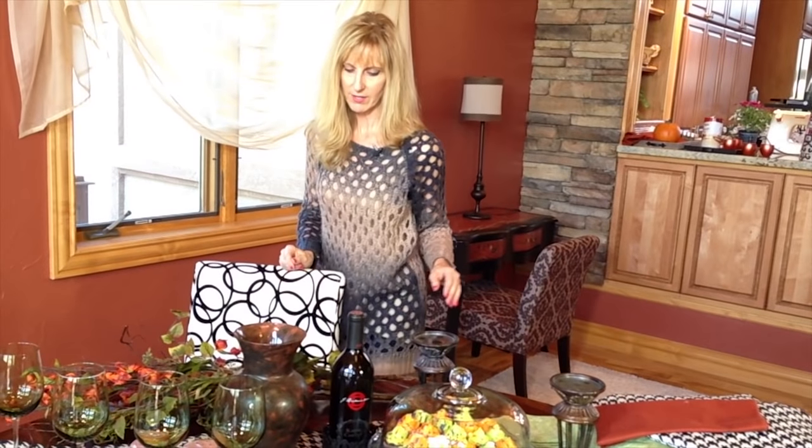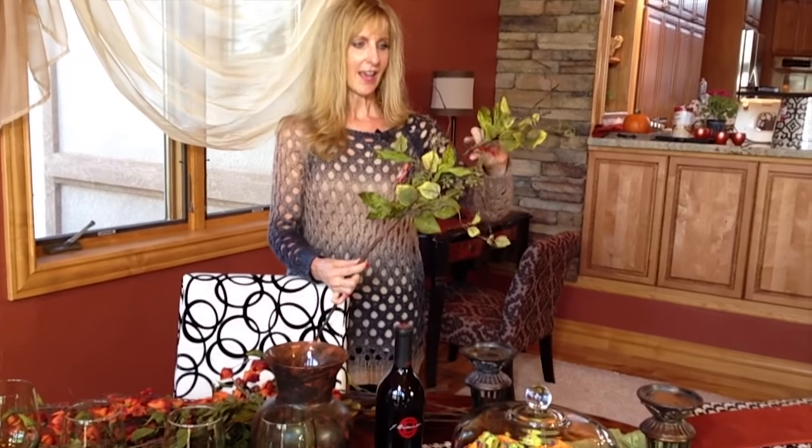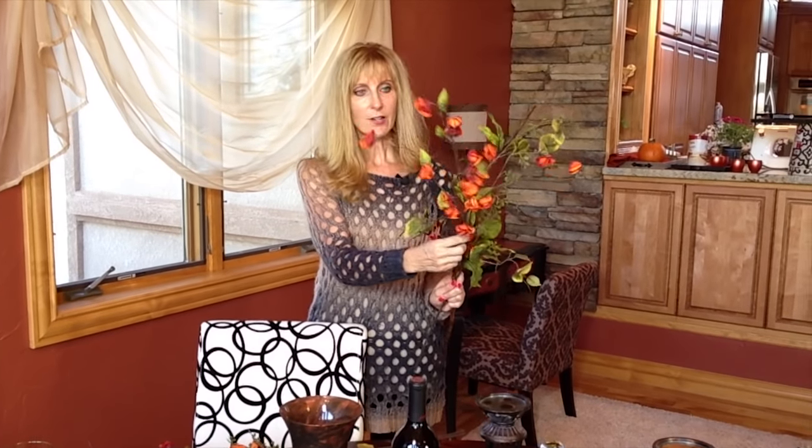Hobby Lobby has their florals 50% off every other week, so I make sure I know what I'm buying and go on the week it's 50% off. I picked out some pieces that looked quite real. I've never been a fan of bringing a bunch of different colors in — I really like monochromatic florals that look real enough that I could add real twigs and it would look fine. I found some for $4.99, so I got them for $2.50, and others marked $6.99, which I got for $3.50.